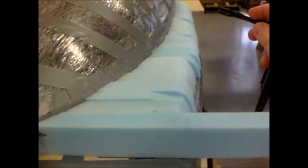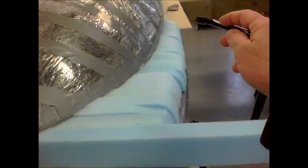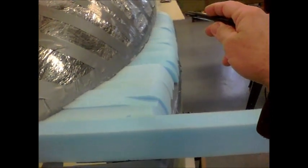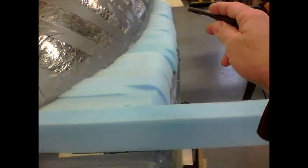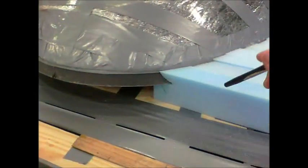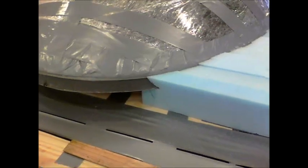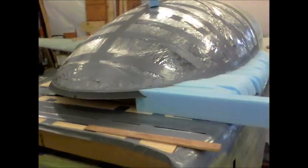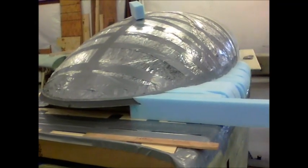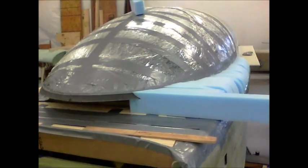The foam on the posterior aspect — the back of the canopy — is a whole lot easier because you're just dealing with straight cuts. But right here you're dealing with a compound curve, so it makes it a little harder. Anyway, at least you can kind of see what I've done. It takes a little while but keep trucking along.